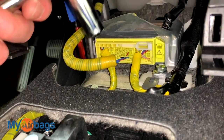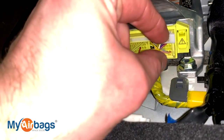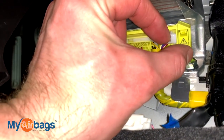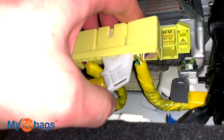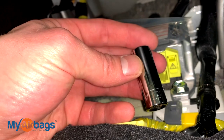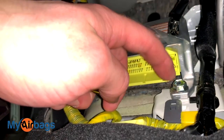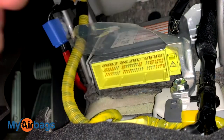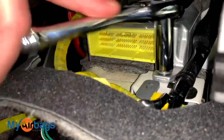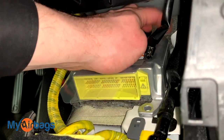Go ahead and grab it right over here — this little button. Press down on it, and while you're pressing down, pull the lever out. The whole plug will come right out. Next, grab your 12 millimeter socket. We're going to use it to pull out three bolts: the first one is right up front, and then the last two are in the back — one on each corner.